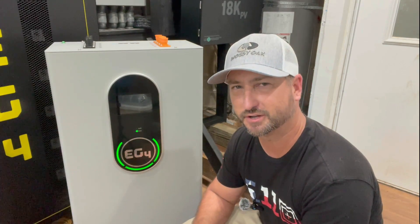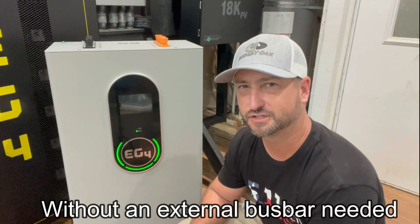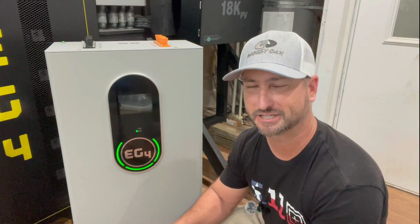The bus bars on this thing are rated to handle 600 amps, so you can put three of these batteries in parallel with no problem. For those of you who like an easy installation with no external bus bar on the wall, this is the battery for you.